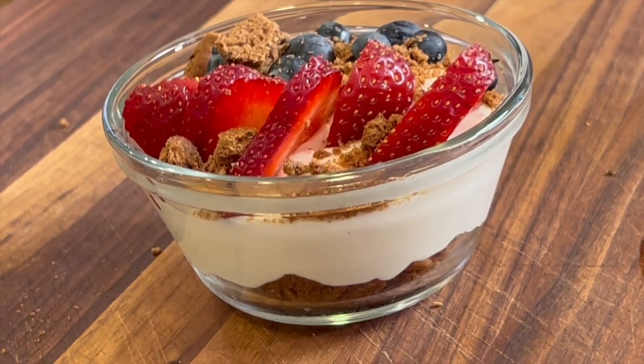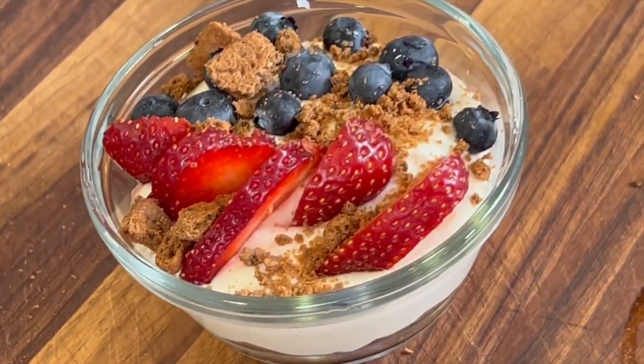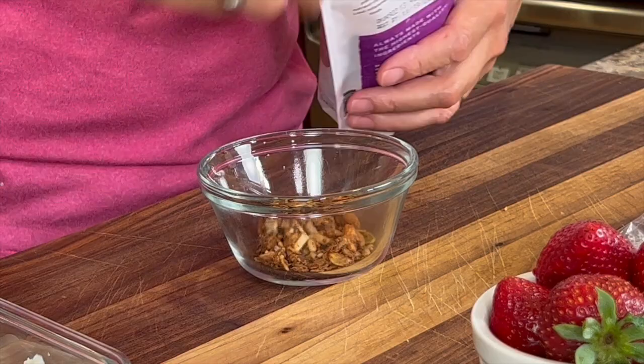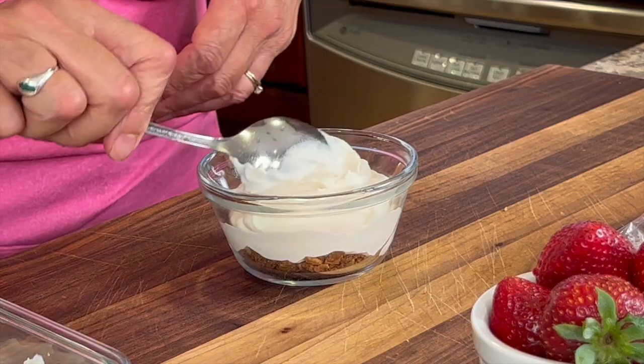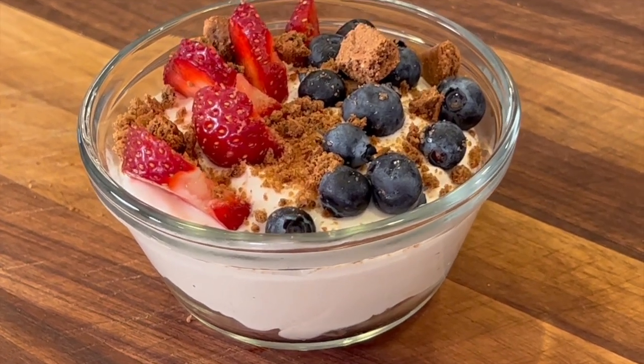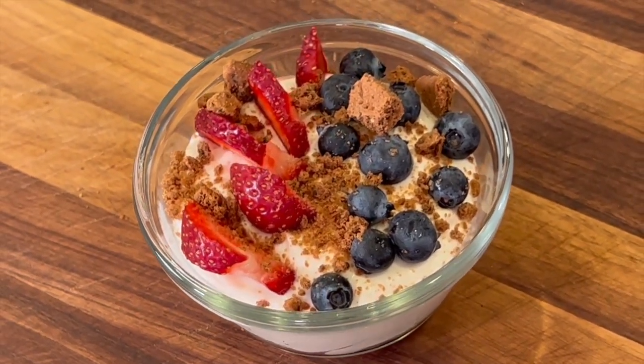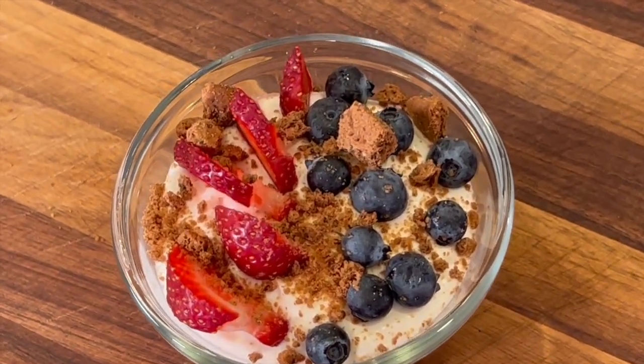Do you want a 4th of July dessert that's quick and easy to put together and creamy delicious? Today I'm making a lemon whipped ricotta dessert. It has a layer of granola first, then we top it with our whipped ricotta, and then we finish it off with some graham cracker crumbles and some strawberries and blueberries for that 4th of July festive look.